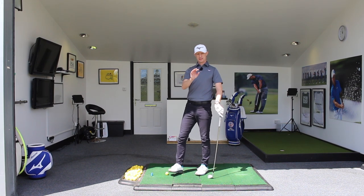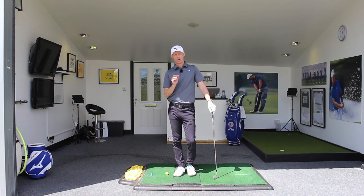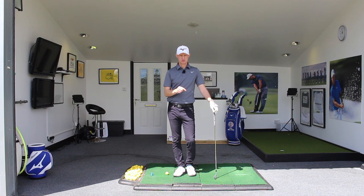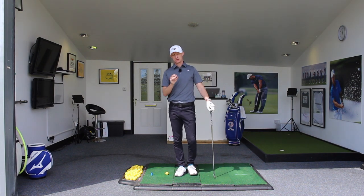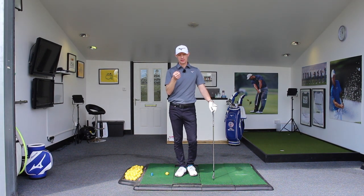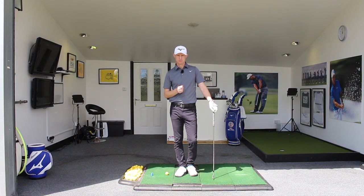Contrary to belief, shanks don't just happen — they don't just appear. It's not like a lightning bolt from the sky. They are always there lurking in the background if you have them. You can get away with it, you can hit some more centered shots, you can hit heel-side of centered shots, but they're always lurking in the background. So getting rid of the shanks is a fundamental change of hitting the center of the face against hitting heel-side towards the hosel. That's important to remember.